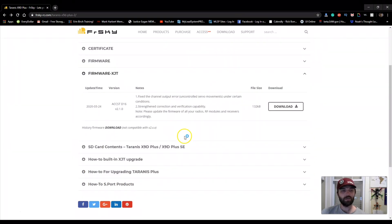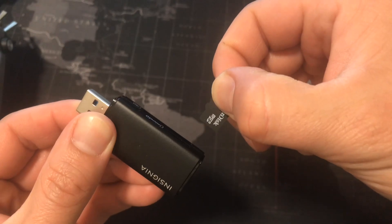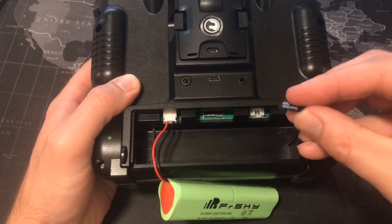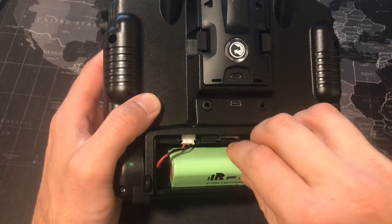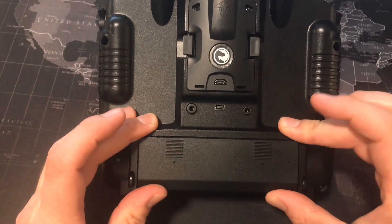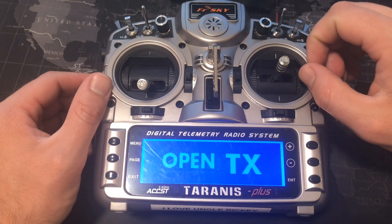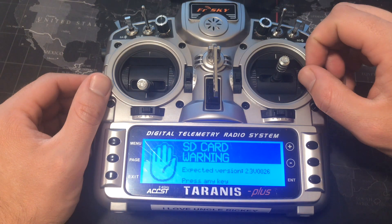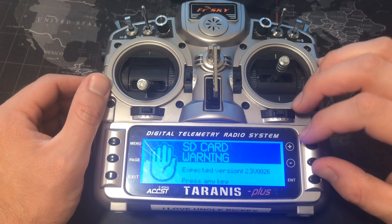Now we're all done here, so go ahead and eject the SD card. Remove your micro SD card and put it back into your Taranis. Let's go ahead and get the cover back on too. Now let's go ahead and turn it on.